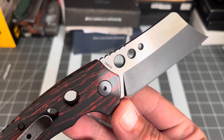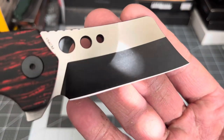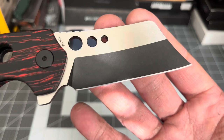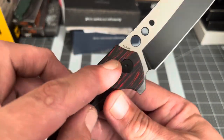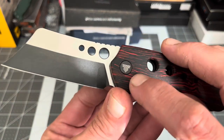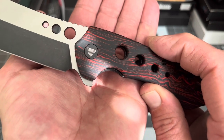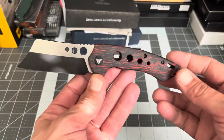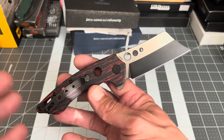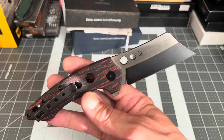It is 154CM blade steel with a titanium nano coating and a little stonewash on there. The only markings on the blade are the blade steel — nothing else — and they've got their logo on the pivot, kind of following in Civivi or We Knife's footsteps. I like that there's not a lot of branding; you don't have the name strewn across the side of the knife. One of the other models did have 'Trevisa' written on the clip, and I didn't really care for that.